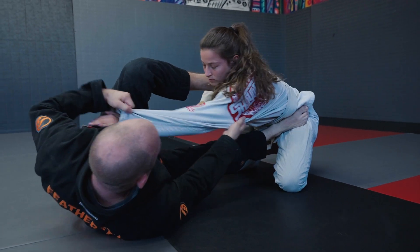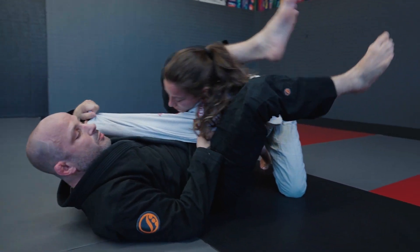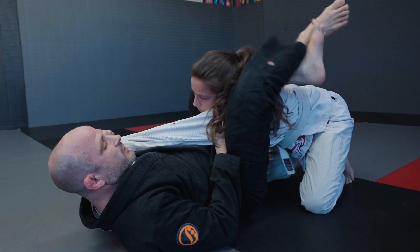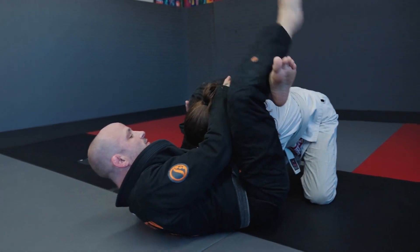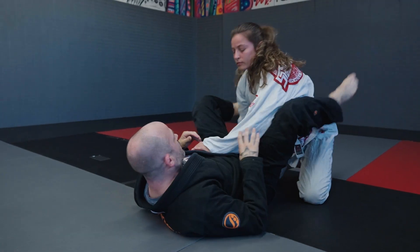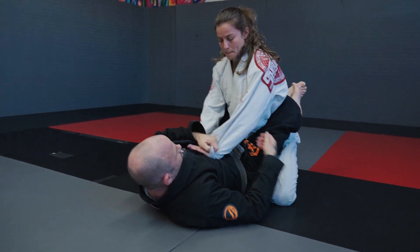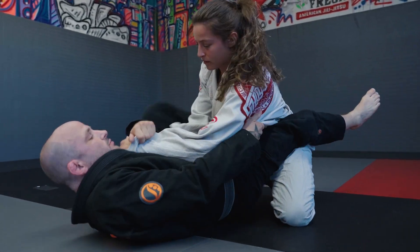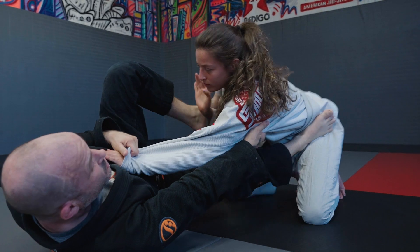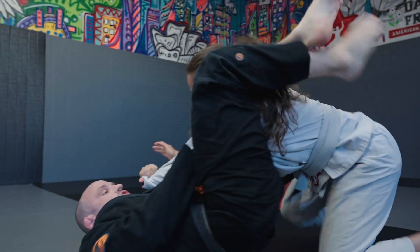Anytime I can bring my foot inside her arm or touch her shoulder, all I have to do is pull the arm and shoot the leg to the head — there's the triangle right there. You're probably not going to land with it perfectly like this; you're still going to have to grab the head and grab the shoulder. Even if she stands up, the triangle is right there.